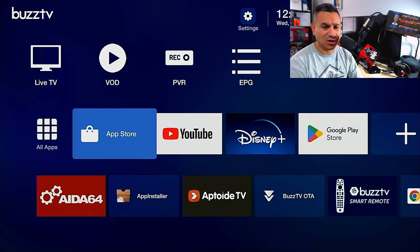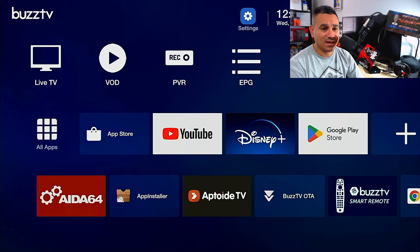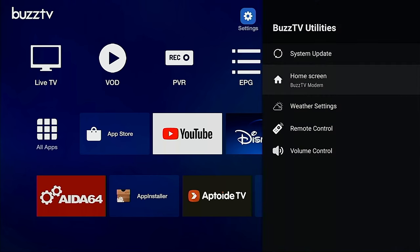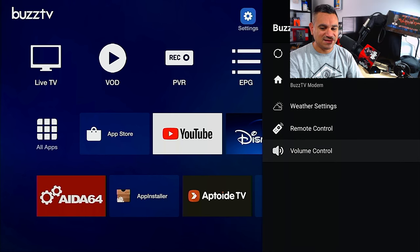Most smart TVs already have Netflix built in, so just use your smart TV's Netflix app. If you put in a two-terabyte solid state card and set up recordings and PVR, this thing is a huge media player. In Settings they have BuzzTV Utilities where you can change your home screen, weather settings, remote control, volume control — tons of stuff. This device is such a beast. If you want power, storage, and flexibility, this is it.